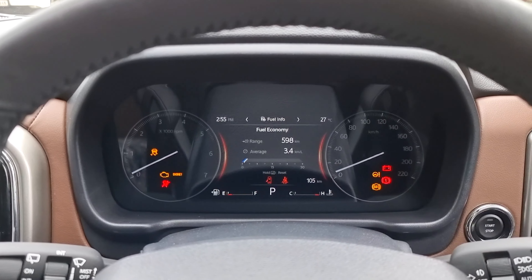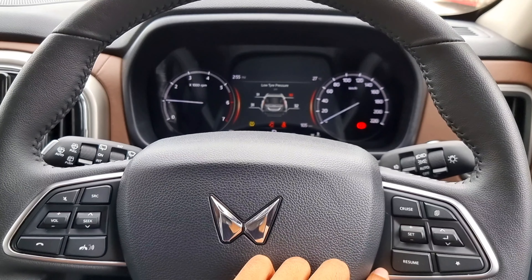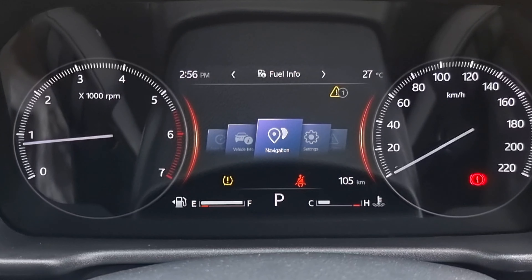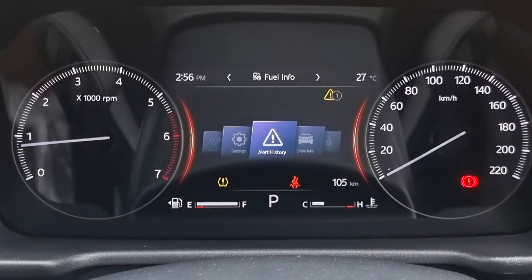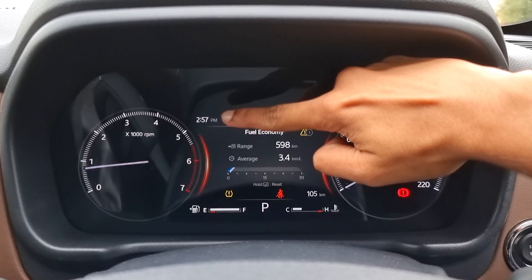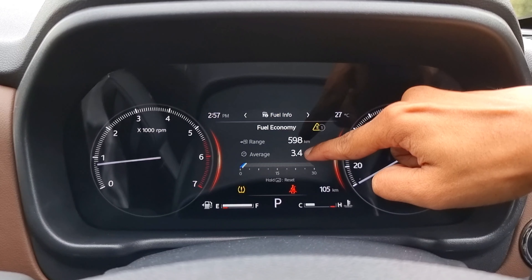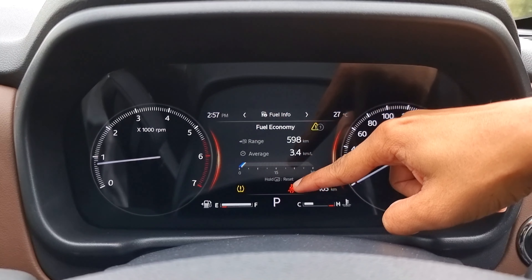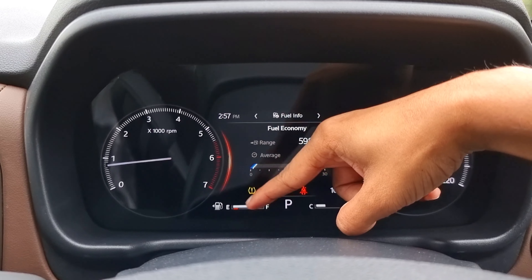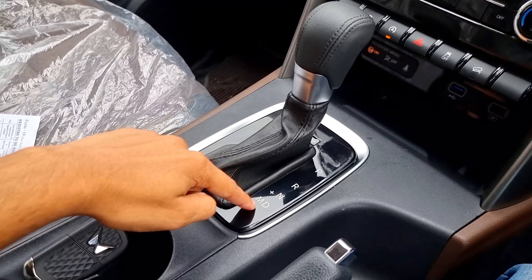Here we have the instrument cluster — a 17.78 cm display. On the left side is the display. Clicking the mode, we have a digital speedometer, vehicle info, navigation, settings, alert history, drive info, and fuel info. The instrument cluster has an RPM meter on the left, speedometer on the right, and a digital meter in the center. The left side shows clock and right side shows temperature. There is a seat belt indicator and total kilometers shown. This is the automatic port with manual option and PRND selector.